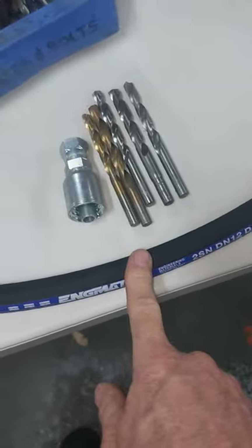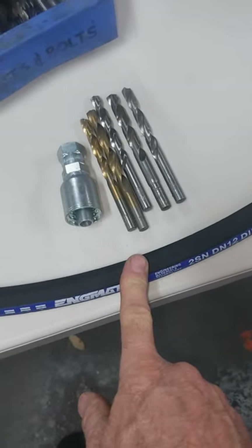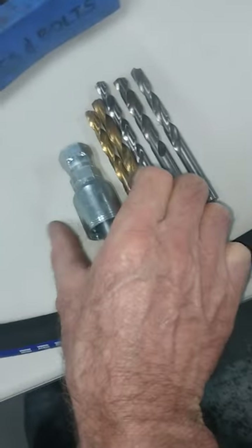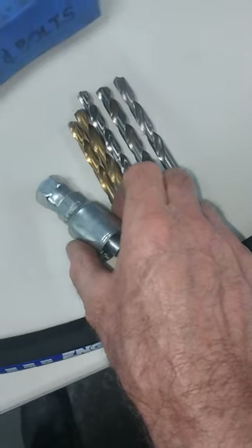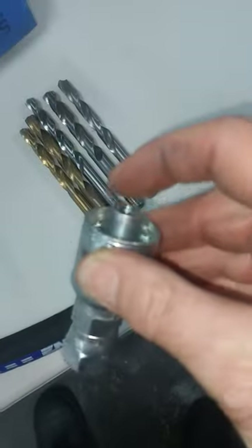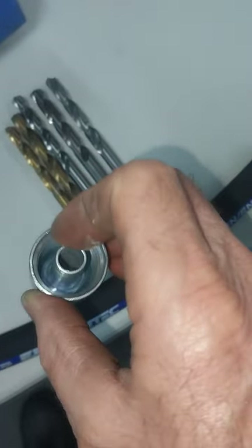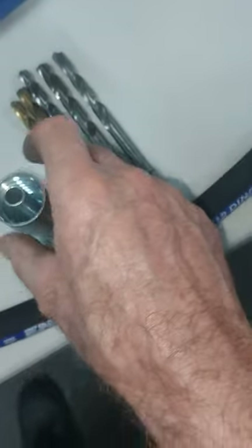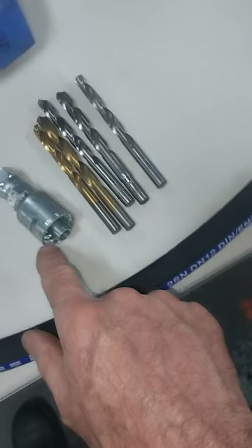The first thing we need to do involves something called 'tail collapse.' What that means is: as you crimp this fitting in the crimper, you want to go just past the point where there's so much pressure through the hose and into the tail that the actual inner tube starts to collapse.